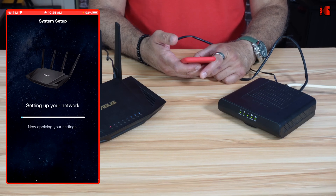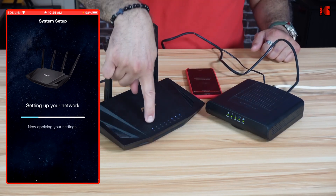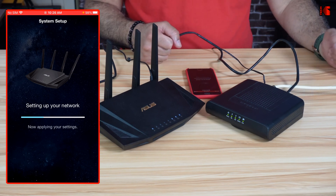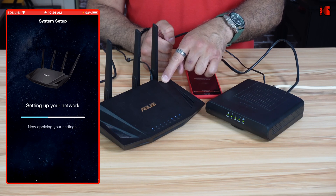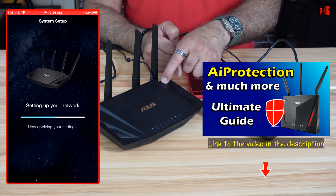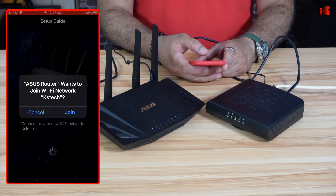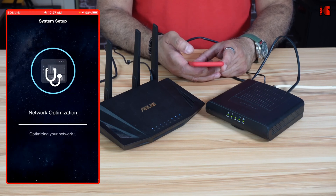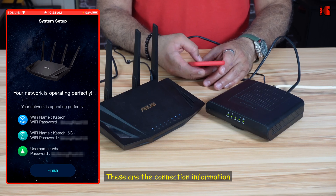The application will continue setting up the router. Notice the LED light is red — it will turn white, and there it is. Give it a couple of minutes to finish setting up the network. Once complete, the application will ask if you want to join the network — tap Join. It will optimize the network, which takes about a minute. When you see the success message, your network is operating perfectly. Tap Finish.